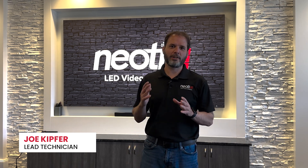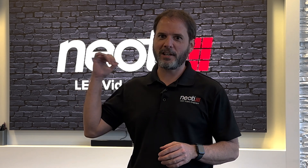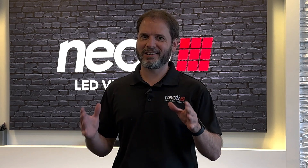Hi, I'm Joe with Neody and I'm here today for another Tech Talk. What we're going to talk about today is the Neody Complete Series, like the one that's hanging behind me. One of the things it's perfect for is education centers, education rooms, classrooms, and conference rooms.